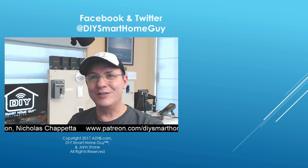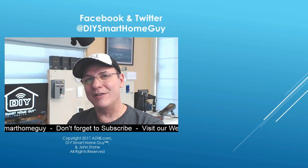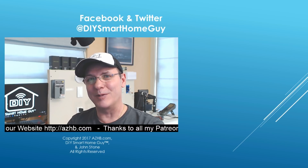Thanks for watching. Don't forget to subscribe and click like. Over here are a couple of other videos you might enjoy. For more reviews, tips, and DIY videos, visit azhb.com. And thanks to all of you who already support me over on Patreon.com/DIYSmartHomeGuy. Until next time, cheers.